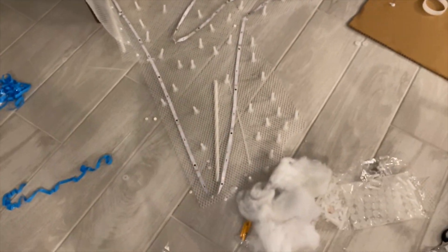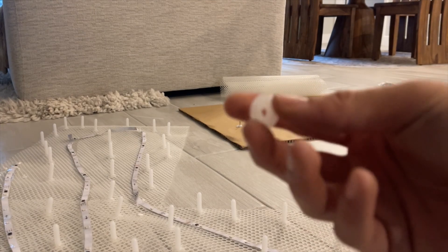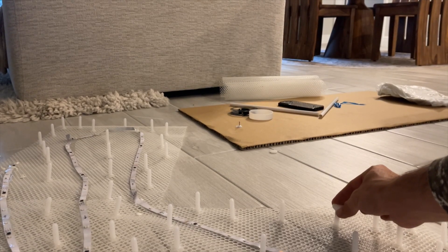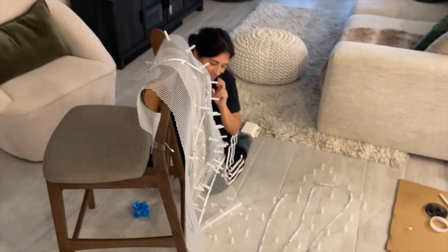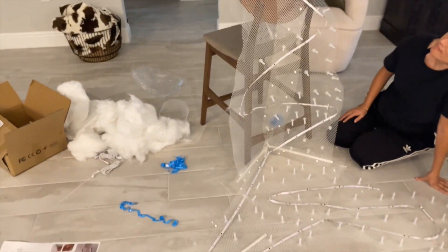After you finish that, you're gonna take these little pins facing up against the wall, put them all in, then put the cotton on top and slide this little piece on top to hold the clouds in. I don't think this is gonna work — my mom thinks it is gonna work — so we will show you what it looks like mounted.